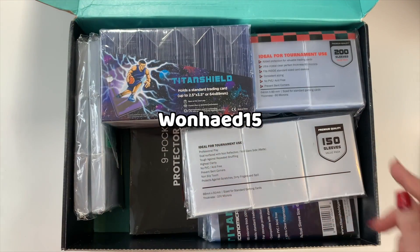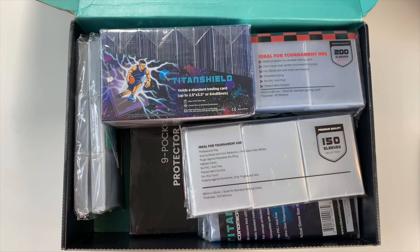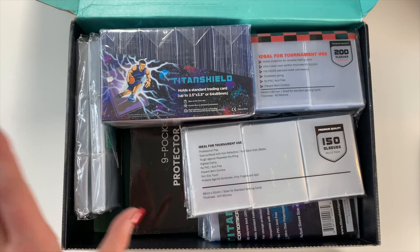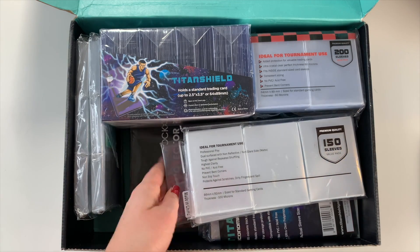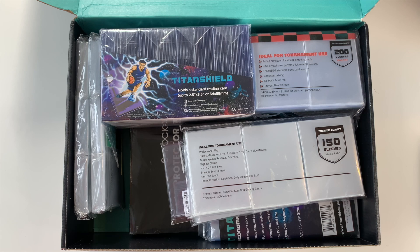It looks like the discount code is right here — if you use 1815 on their Amazon store, all the supplies are on Amazon with one or two day shipping. It's that time of year where there are tons of comebacks and tons of trading happening in the community, and I really value always having very good protection for my photo cards when I'm trading or simply storing my collection, because we spend a lot of money on K-pop photo cards.